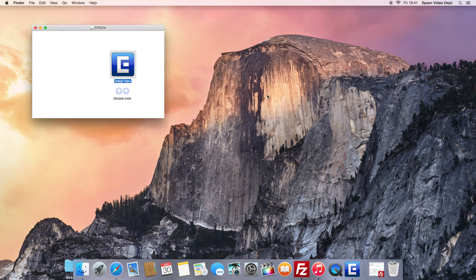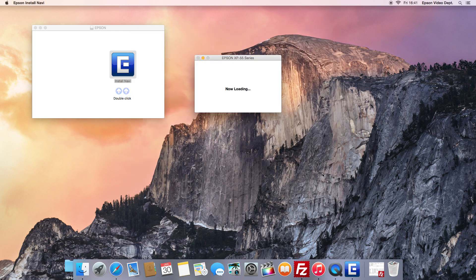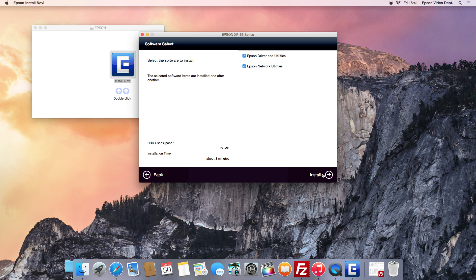Please read the licensing agreement. If you agree to the license, select the Agree radio button and press the Next button. Click the Install button.